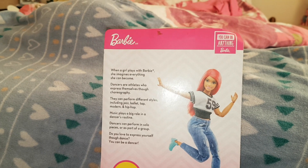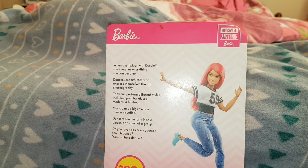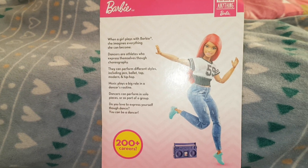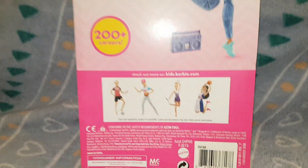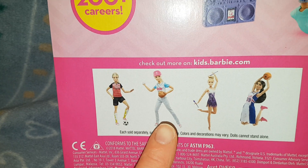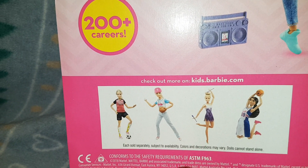Dancers or athletes who express themselves through choreography — they can perform different styles including jazz, ballet, tap, modern, and hip-hop. Music plays a big role in the dancer's routine. Dancers can perform in solo pieces or as part of a group. 'Do you love to express yourself through dance? You can be a dancer.' On the back there's her with her little boom box, and it lists 200 plus careers with more career dolls shown — soccer Barbie, baseball, what I think is cricket, and then a dancer with batons and a basketball player.